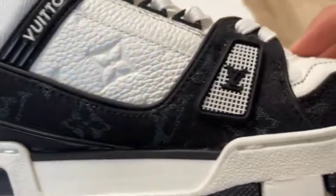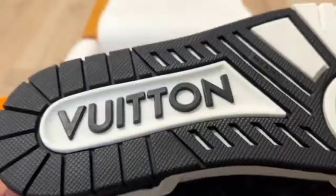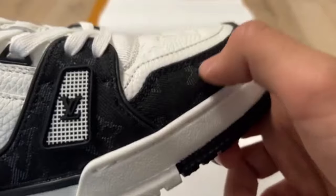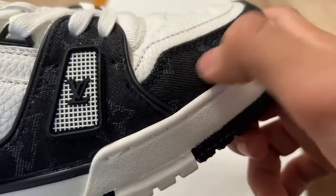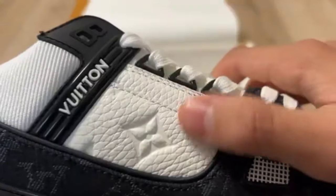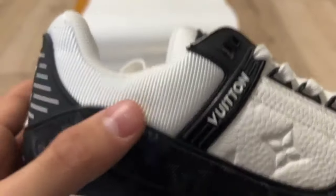Everything is looking perfect. You can check it from the other side — the other side is looking the same as the first one. You can see the amazing quality. The stitching is good and the hard material of the shoe is solid.